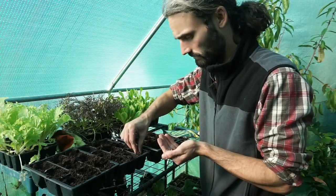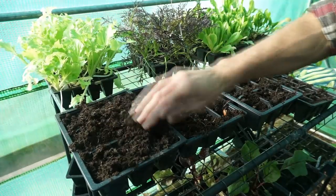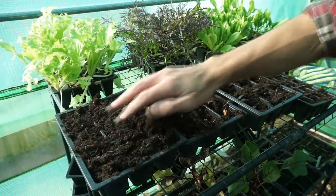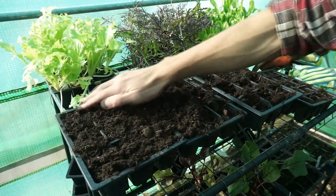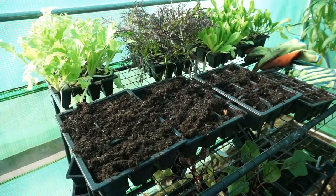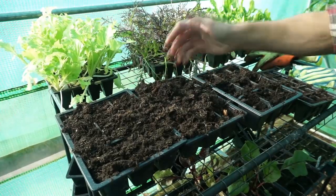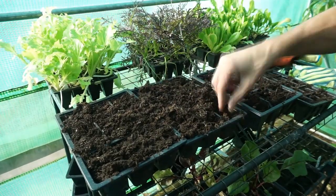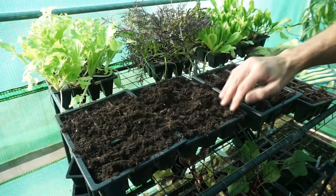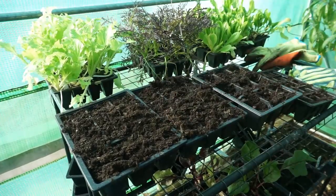I'm just planting these in cell trays with multi-purpose compost. Broad beans are very interesting — they're said to be able to germinate in very low temperatures, some sources say as low as zero degrees C, which is about 32 degrees Fahrenheit, though I'm not so sure about that. 10 degrees C is a nice temperature to germinate them, which is about 50 degrees Fahrenheit. These should be just fine and probably be up within the next two weeks or so.